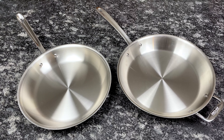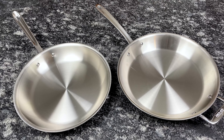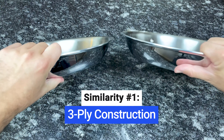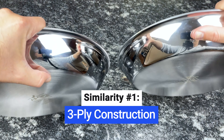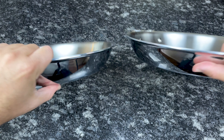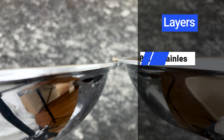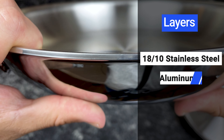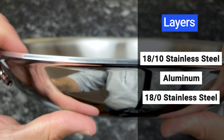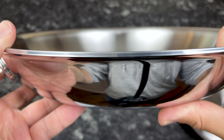The D3 and D3 Everyday collections have several similarities and a few key differences. Let's first review the similarities. As their name suggests, both collections are made up of three layers — this type of construction is referred to as three-ply or tri-ply. If you look closely at the rim, you can see the three layers. The cooking surface is 18/10 stainless steel, the core is a thick layer of aluminum, and the exterior is 18/0 stainless steel. Because of the conductive aluminum core, both collections heat up fast and evenly.